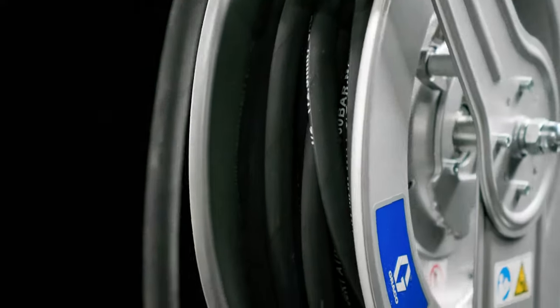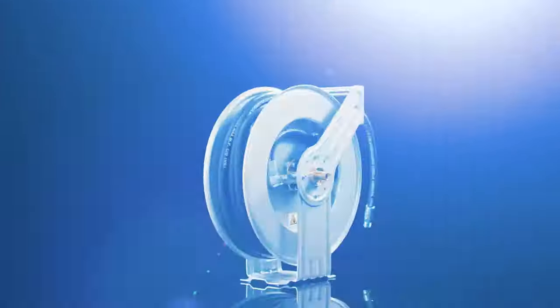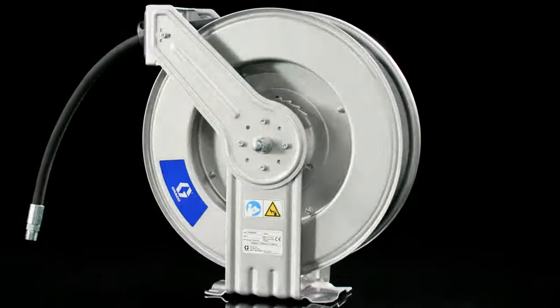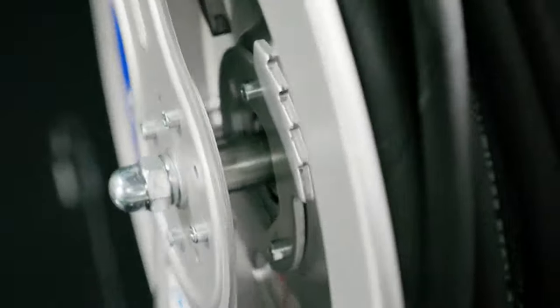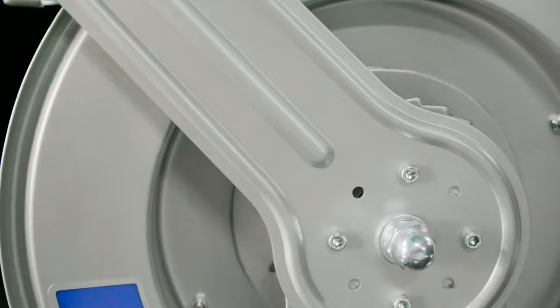Are you ready for the ultimate industrial-grade hose reel designed to optimize value? Introducing LDX Series Hose Reels from Graco. These large-capacity, small-profile reels are durable, with dual pedestal, all-metal frames to withstand everyday use.